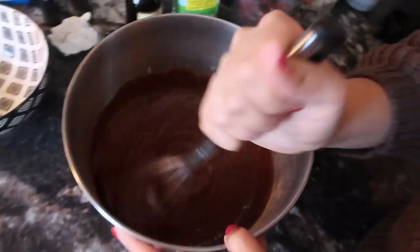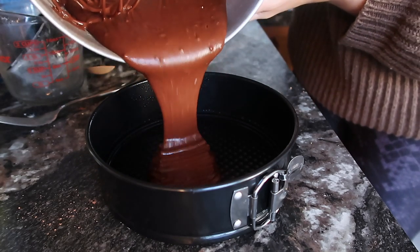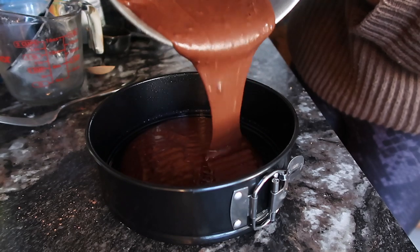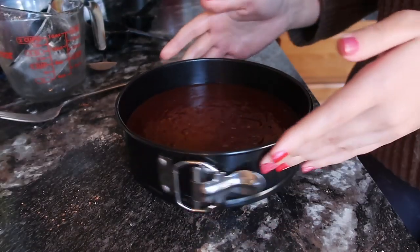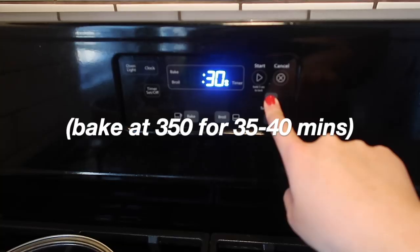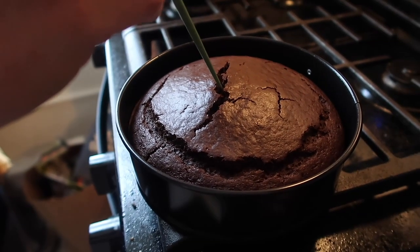Rob decided to take control of the camera, but little does he know I'm the one editing and doing the voiceover — so nice try, bud. Now it's time to grease the pan. I used coconut oil, but you can use anything you'd like. Pour the batter into the pan, making sure to enjoy every visually satisfying moment of it. Use a spatula to wipe the bowl clean, give it a couple taps to get rid of any bubbles, and pop it in the oven. We used a chopstick to check doneness since we didn't have a toothpick — and sure enough, she was done.